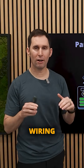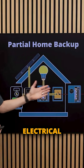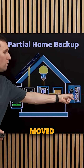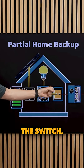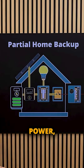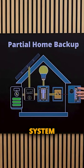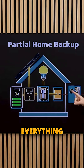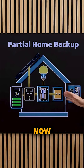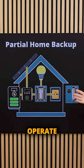One popular wiring configuration is called partial home backup. If you look at these as two separate electrical panels, only about half of the loads — some of the breakers — are moved out of that panel into the backup panel behind the switch. The switch opens up the connection between the home and the grid, meaning when the grid loses power, none of the breakers or loads connected to this part of the electrical system will operate. But everything behind that switch — behind the microgrid interconnection device — will be part of the microgrid and will operate. That's why it's called partial home backup: only part of the home operates in backup.